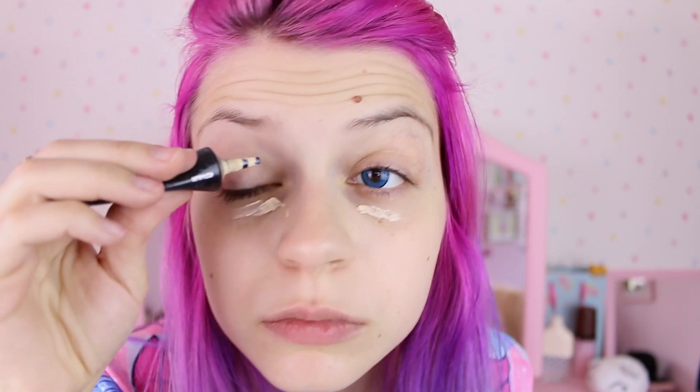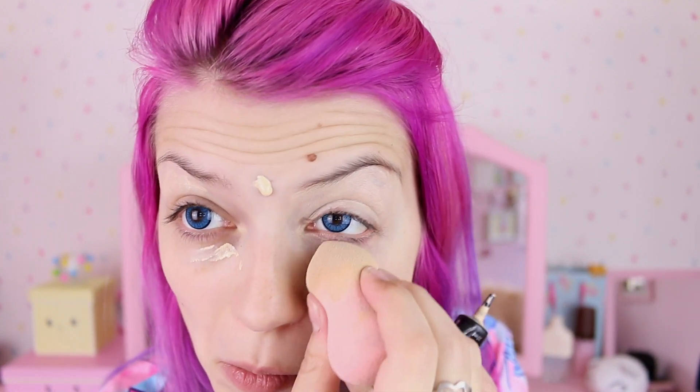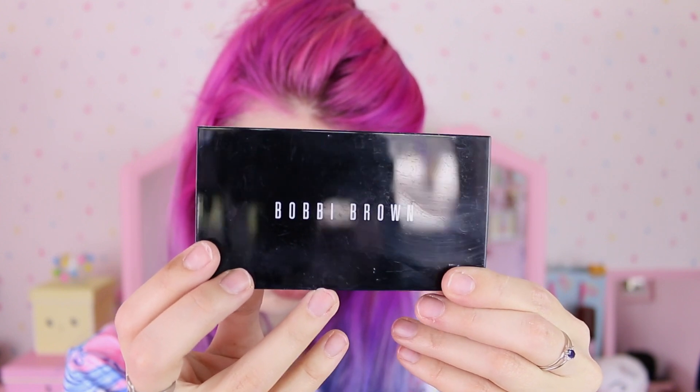I'll apply it under my eyes to hide my dark circles and also everywhere else where I would apply a highlighter, because this shade is a little bit lighter than my skin tone so it's gonna kind of work as a highlighter as well. You might also want to apply some liquid foundation but I won't because I don't have any spots at the moment. I will apply some foundation powder on top of the concealer just so there's a matte finish and it lasts longer.